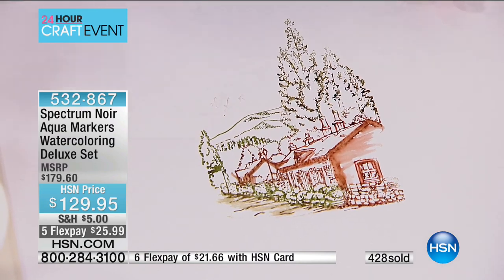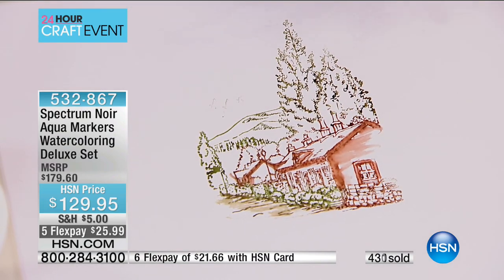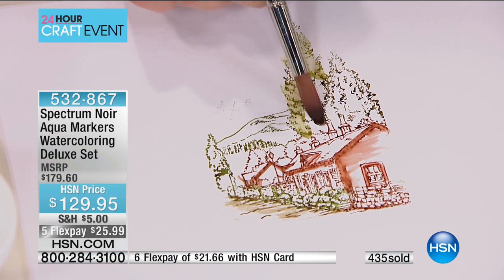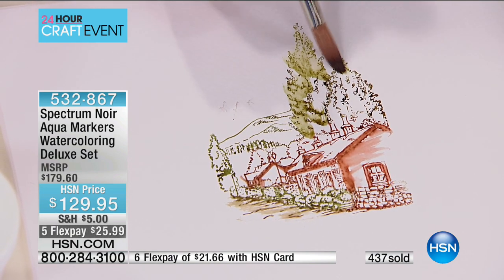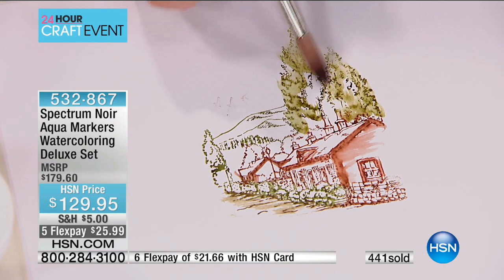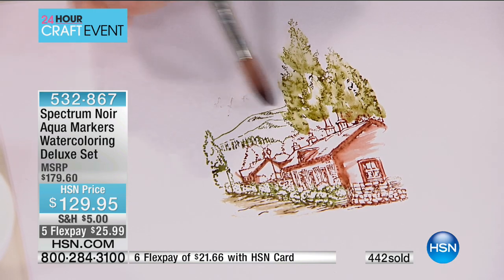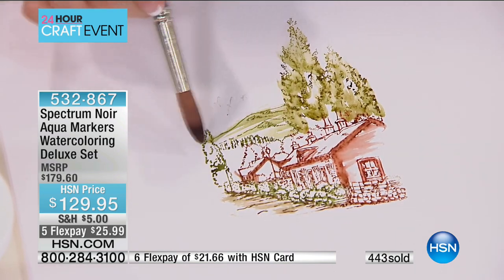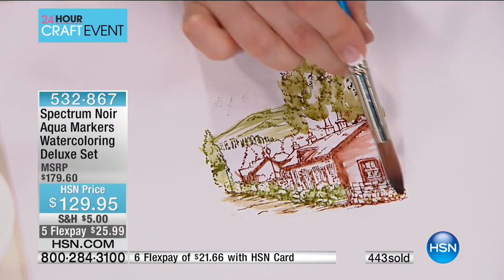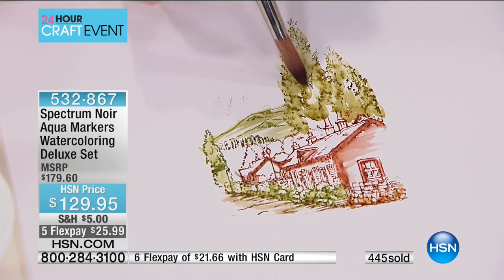Look how easy this is to do. And fun! And that's the great thing about it — you don't need to be an expert. Because I'm using a damp brush and not a wet brush, all I'm doing is picking up some tiny little bits of color, but I'm leaving the detail in the stamp. So we're not losing any of that detail coming along the bottom. And the more you work into this, the more you can start bringing it all together.